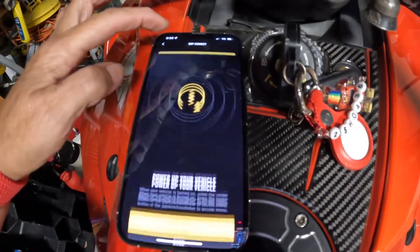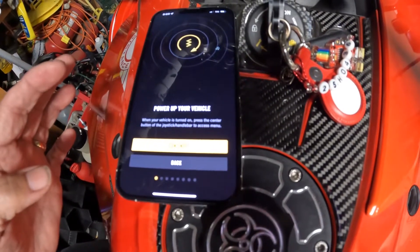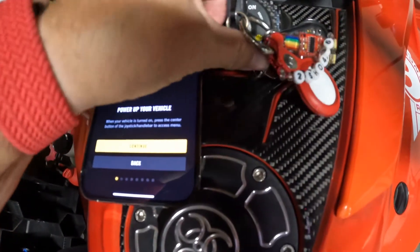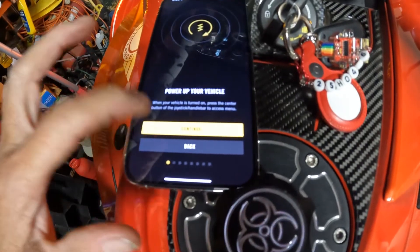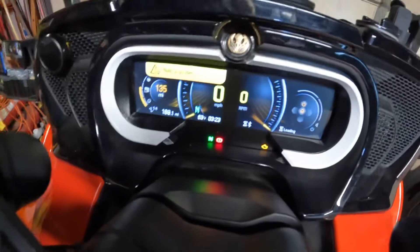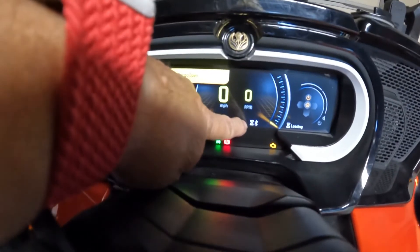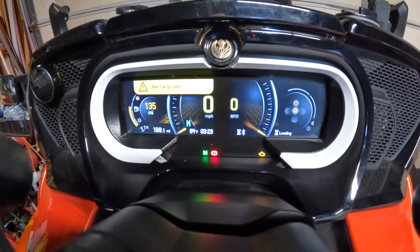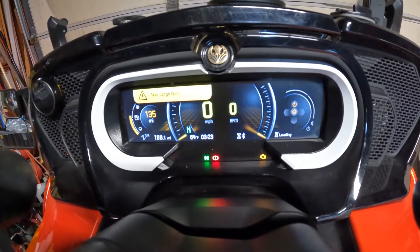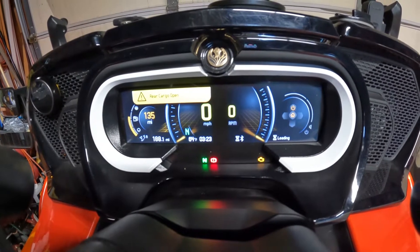There are instructions on how to connect the phone and the headset. You don't need to start the bike — you just need to turn the key on, and you wait for these symbols right here to disappear. Push the mode button to get that to go away, and you wait. It can take 20 to 30 seconds — by the time I've got my gloves on and got going, it's gone.